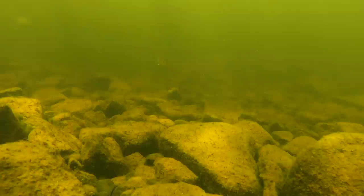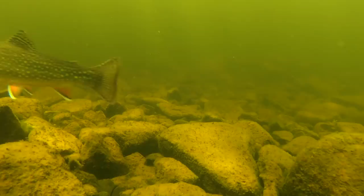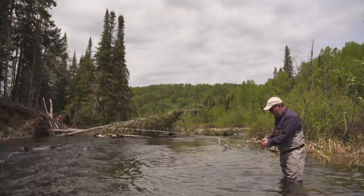Why am I swinging soft-hackles as opposed to dry fly fishing? I'm seeing some bug activity in the air, but I know that there's fish in here. I'm not seeing much surface activity, so right now I'm just searching, and this is a terrific way to probe for trout.